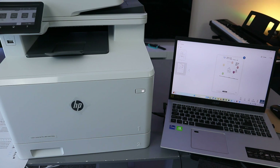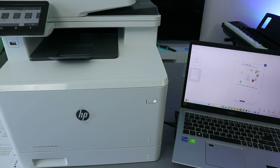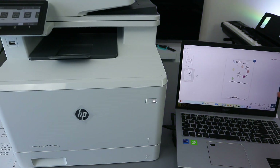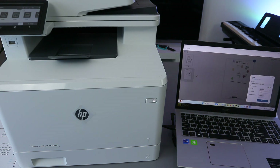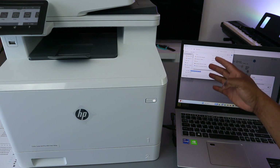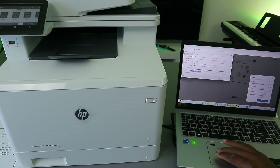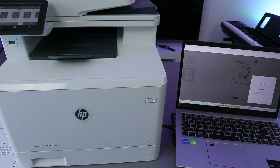Once you're done scanning all your pages, select Save. You can also share or print the document, but first save it. Select Basic PDF, set Compression to None, and click Save. Choose where you want to save — it will default to the scan date. Click Save and you'll see the confirmation that the file is saved.